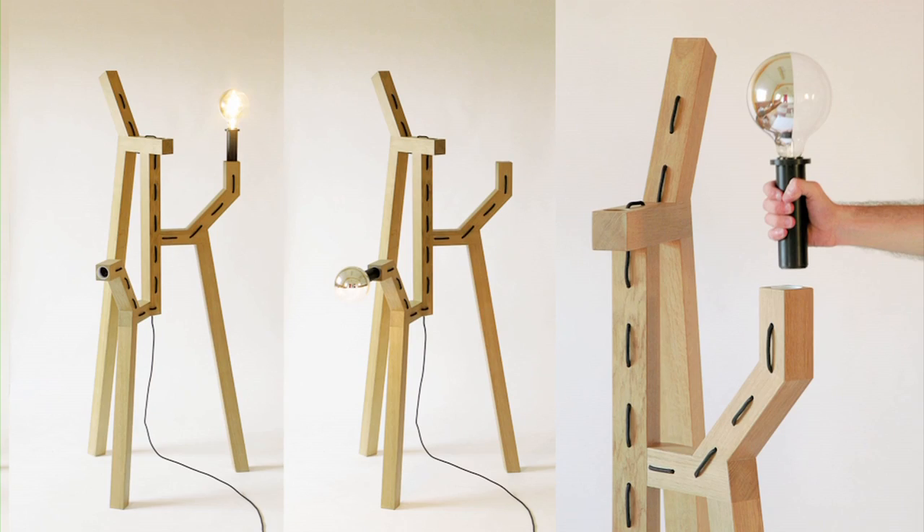The DocLamb is a lamp where you are the switch — you have to move the lamp to turn it on. And this is the DocLamb. I hope you enjoy it. Thank you.